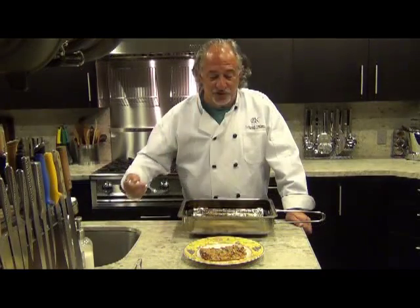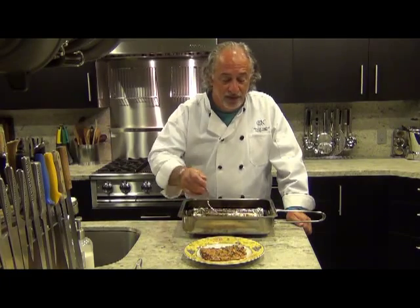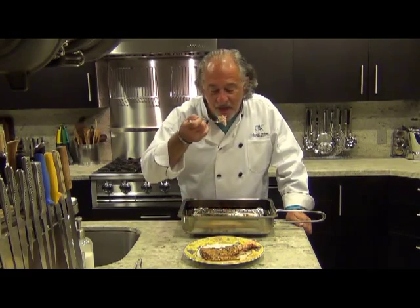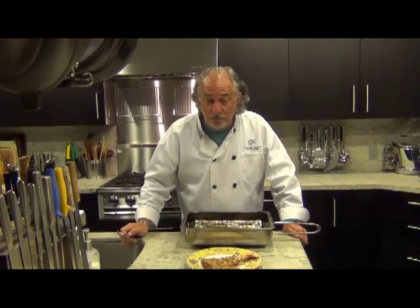So now we've served this beautiful piece of salmon — smoked in the Cameron smoker. We're going to take a bite and savor all this extra flavor that's been imparted by the Cameron smoker using alder for this salmon. Thanks for visiting us in Colebrook Kitchen.